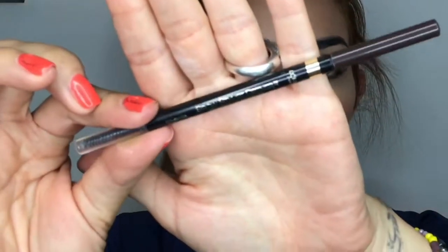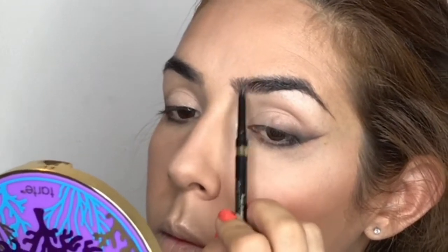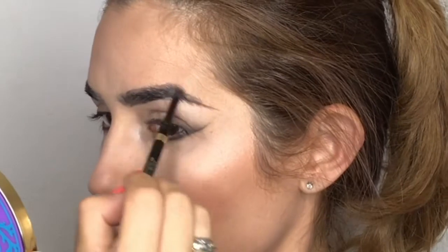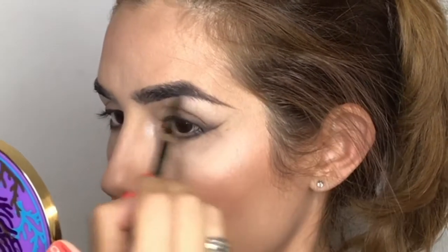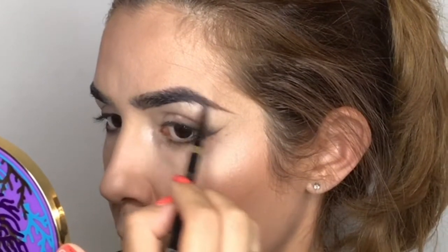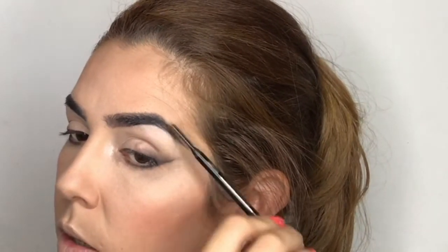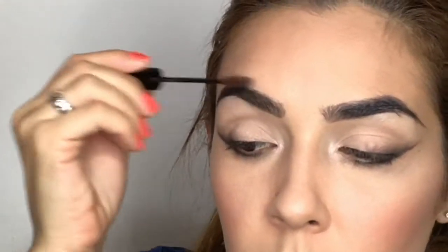For my eyebrows, I'm going with my L'Oréal Brow Stylist Definer in Dark Brunette. I don't do much for my eyebrows — I just fill in a couple of gaps and shape them. Then with the spoolie, I buff and blend the color. To finish my eyebrows, I'm using NYX Tinted Brow Mascara in Espresso — I love this product for the finished touch.